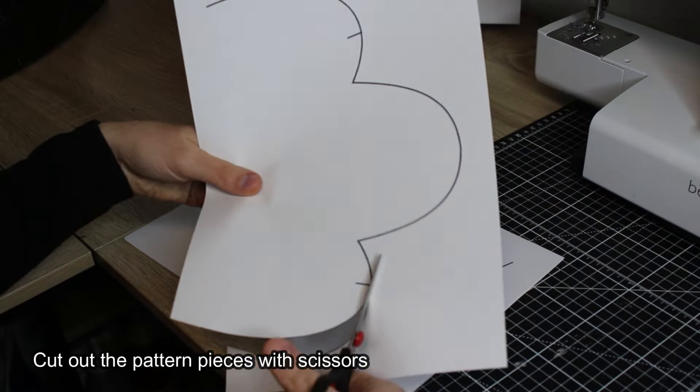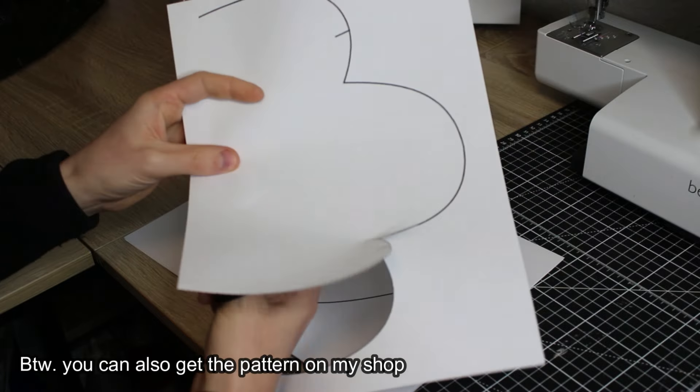Cut out the pattern pieces with scissors. By the way, you can also get the pattern on my shop.